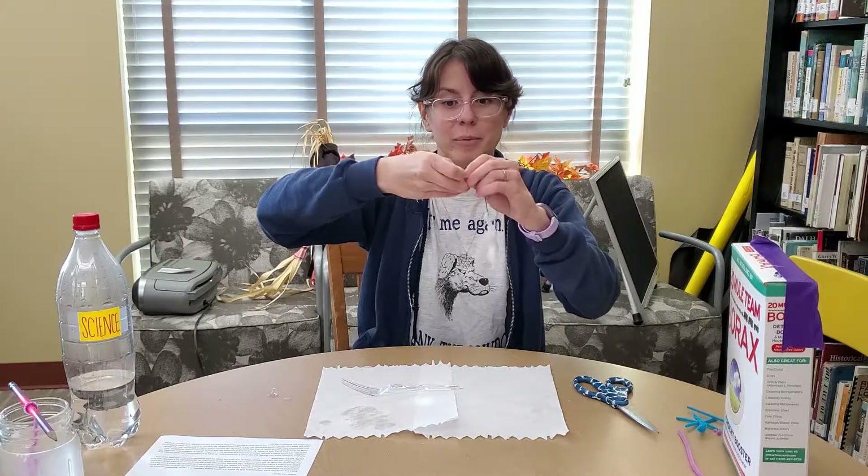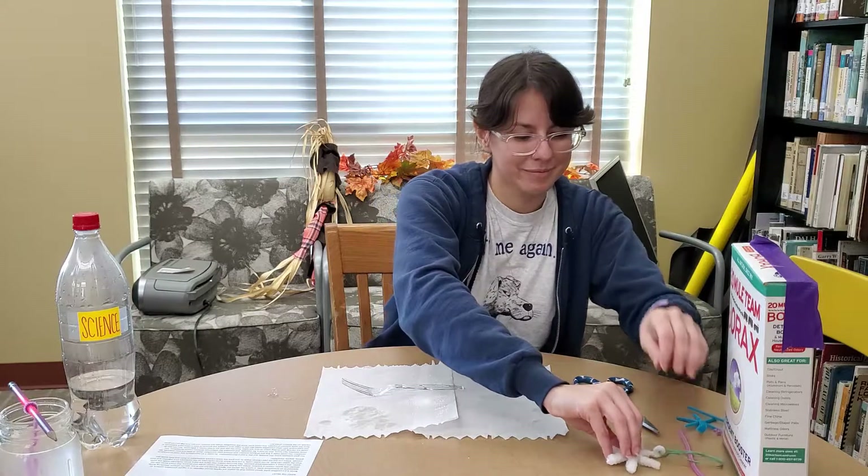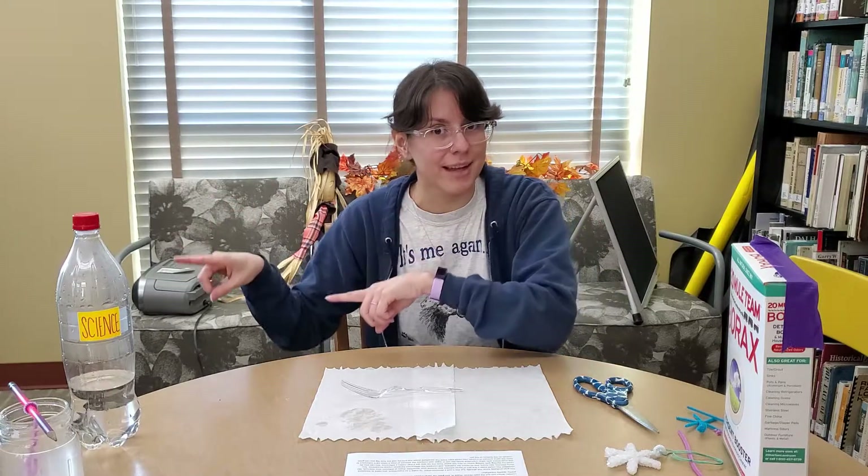If you do a bunch of them and put them on the tree, that would look awesome. You could do multiple jars at the same time, and you could also use those extra jars to turn this into an experiment. If you have multiple jars with the same borax-to-water ratio, start them all at the same time and take them out at different time intervals — 30 minutes, an hour, two hours, 24 hours — and compare how much crystal formation you have to track its rate of growth.